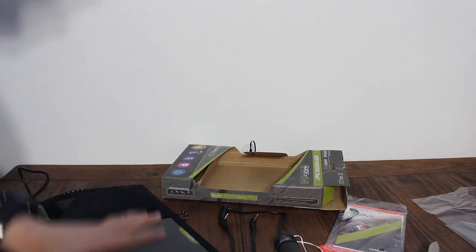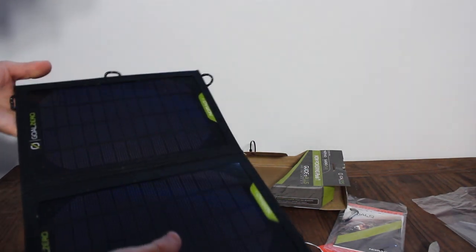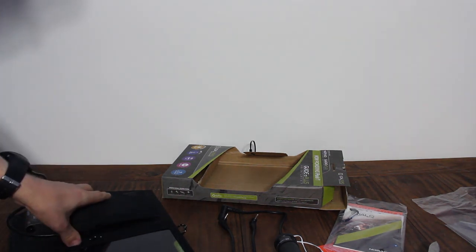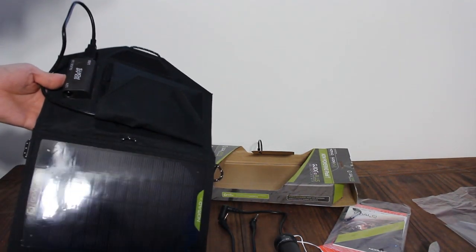It's heavy duty — I've seen these being stomped on. As long as you don't purposely fold it in half, it shouldn't break. It's also water resistant. If you drop it in a river, it won't break from the water, though obviously if electricity is flowing through it, it could short circuit — so I wouldn't recommend putting it in water. But otherwise, that's what you get with the Guide 10 Plus and Nomad 7 by Goal Zero.